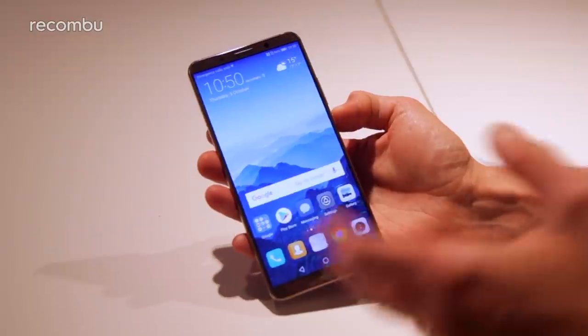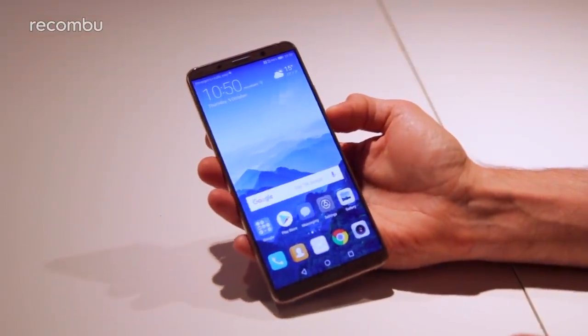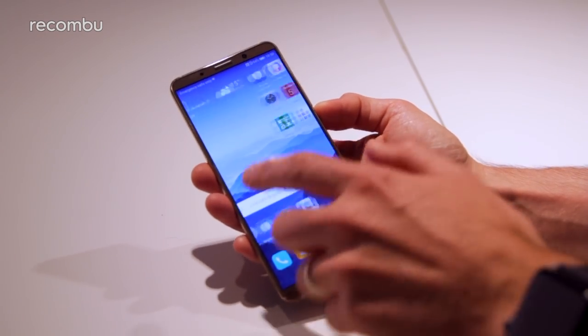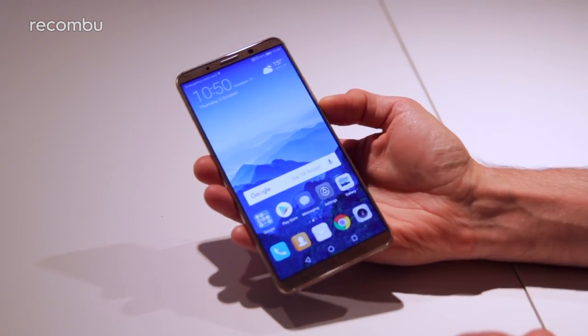This isn't final software unfortunately, so we can't show off a lot of the Emotion UI 8 features, but we will definitely be doing a full hands-on with that when we get our hands on the final handset, which will be imminently.